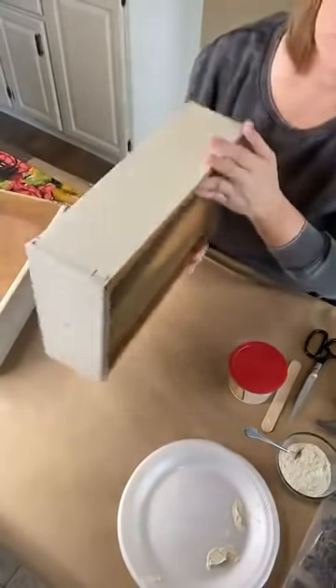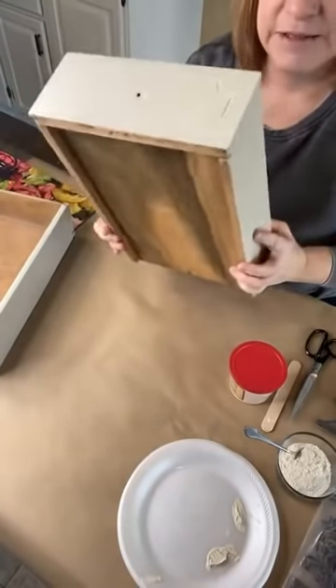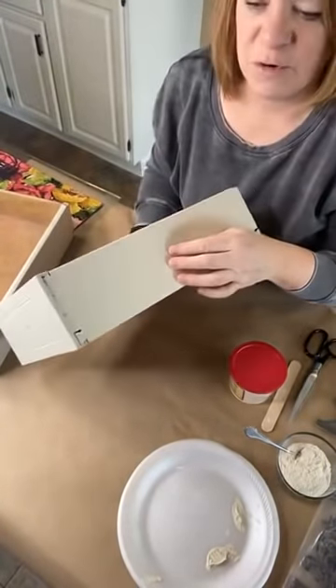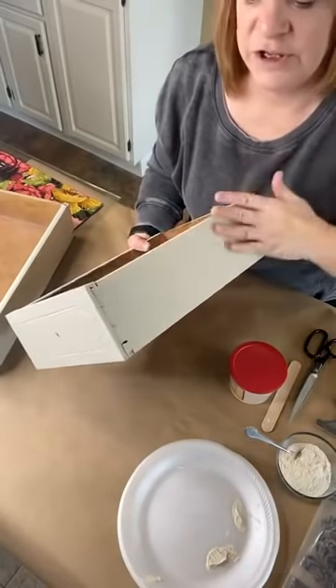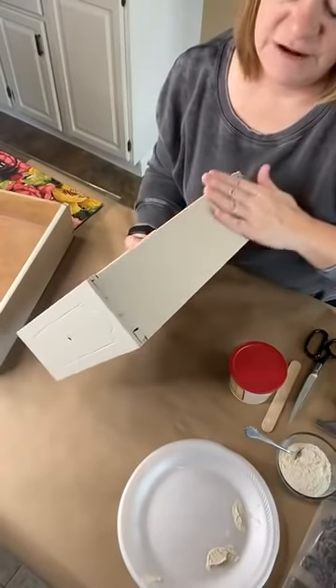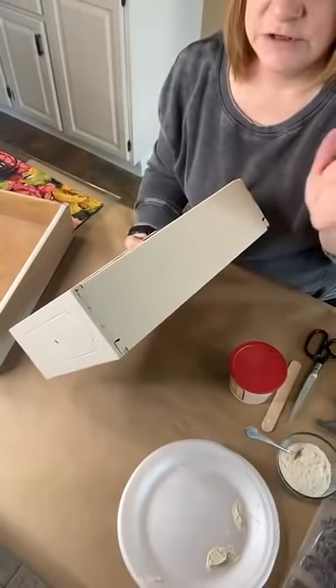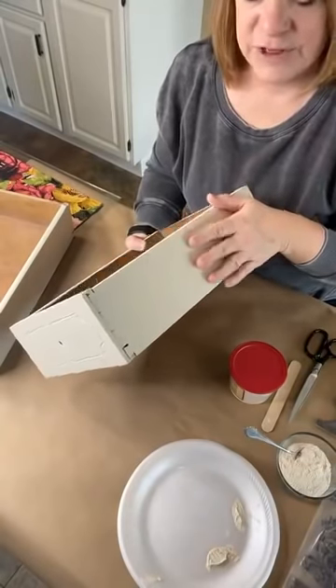We had to strip the veneer off of it, but the drawers are super solid — you can see their dovetail. I went ahead and painted the sides because they were just so brown and dirty looking. I tried cleaning them up but sometimes with old drawers there's just not a lot you can do, so we're going to make these beautiful as well.